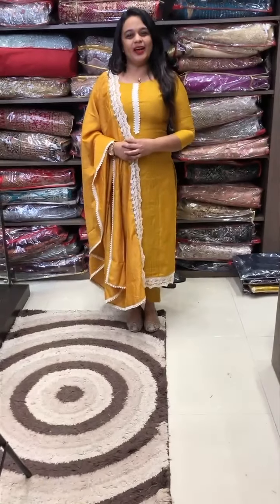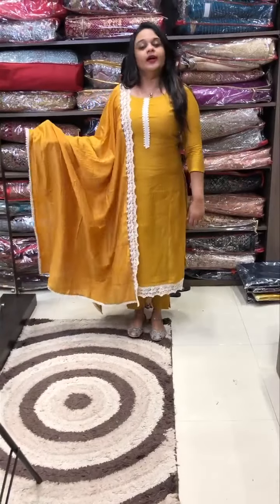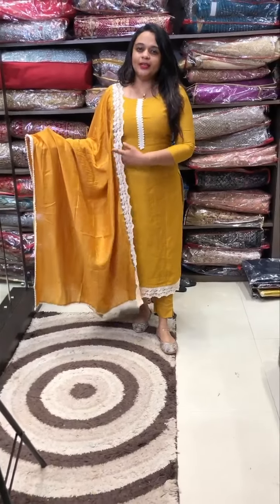Hello viewers! Welcome back to IHA Designs. In-house production, a very special unstitched top, bottom and dupatta collection is ready for despatch. You can purchase online.